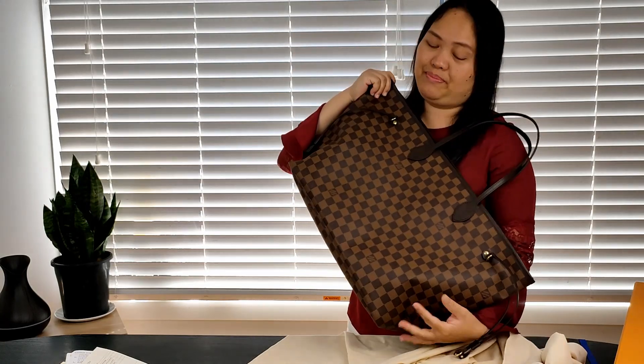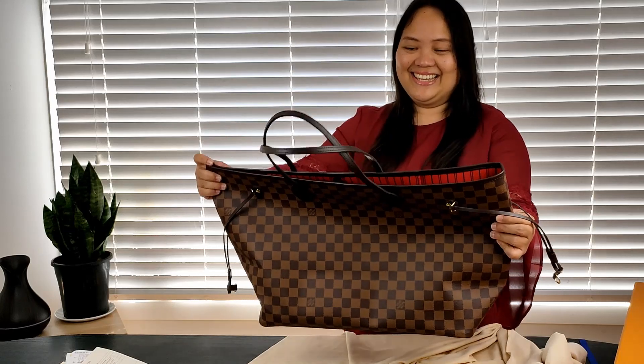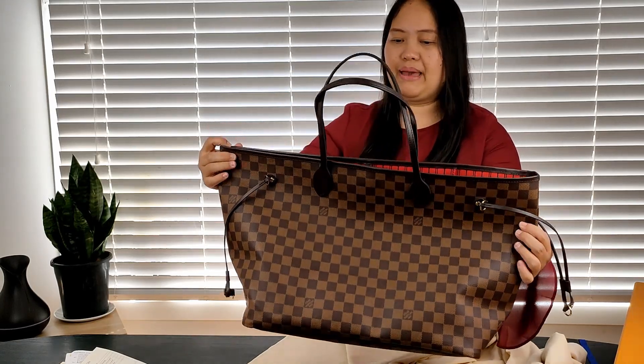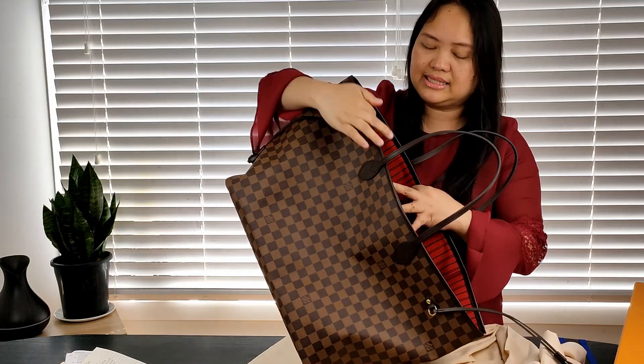I am really happy that finally I am able to have this in my hands. Let's have a look at the bag — let's take a closer look.